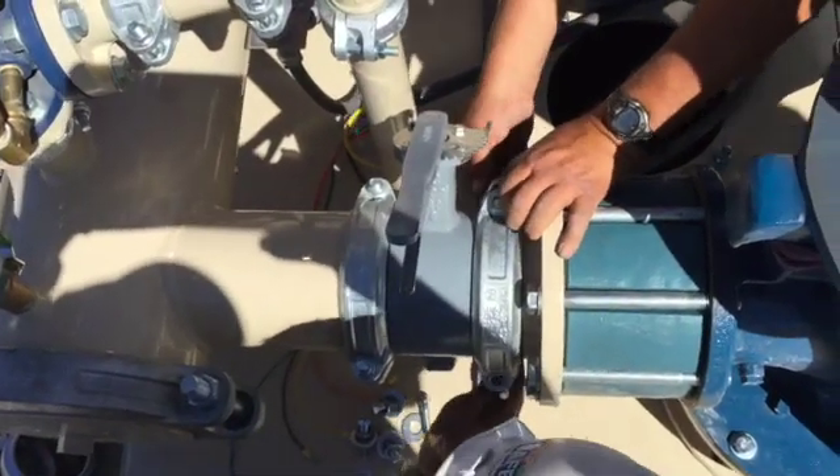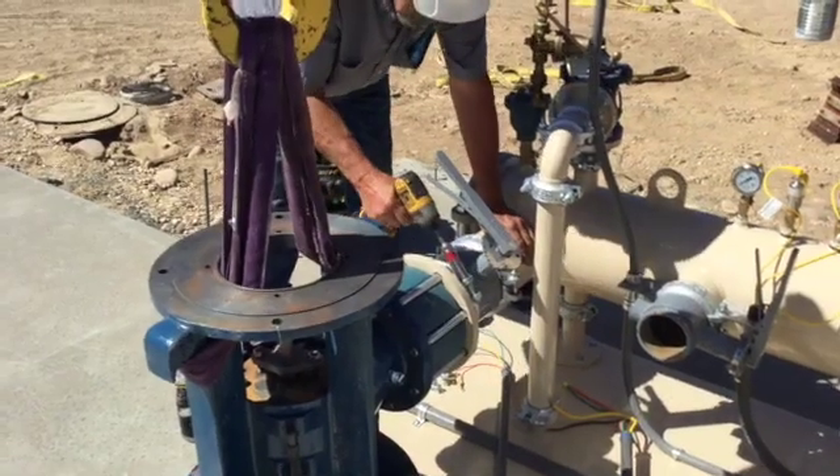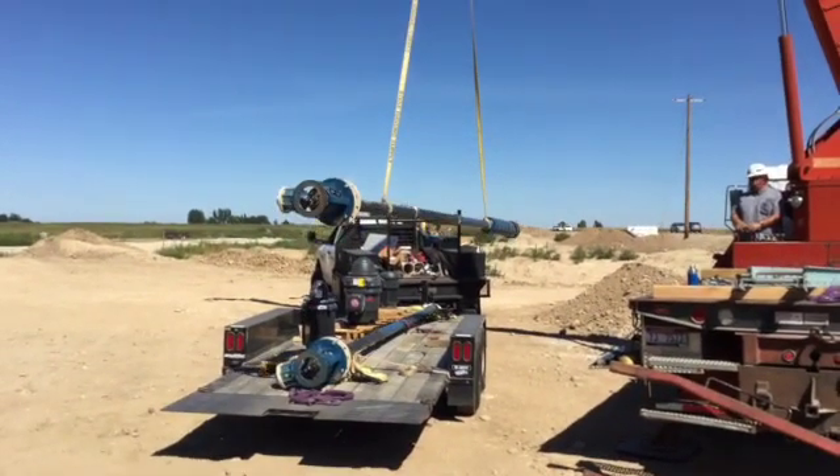Be sure to check and tighten all internal bolts to ensure you have the secure seal required for the pressurized operation of the system. Then repeat this process for each of the vertical turbine pumps in the station.